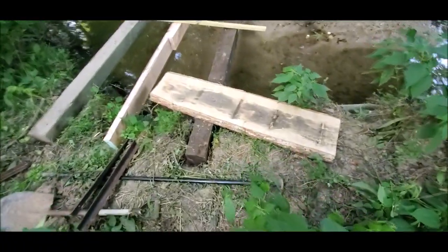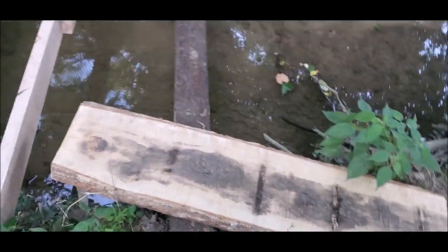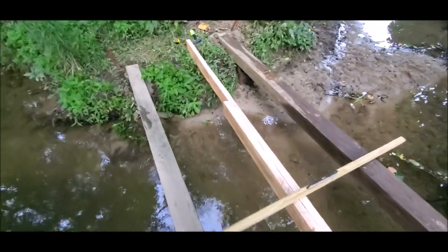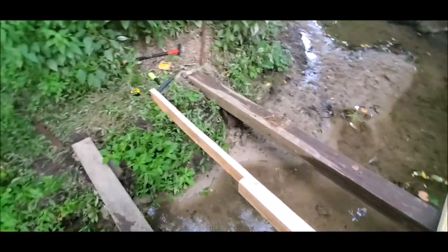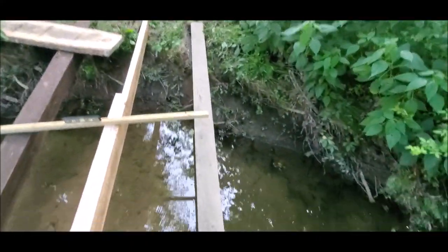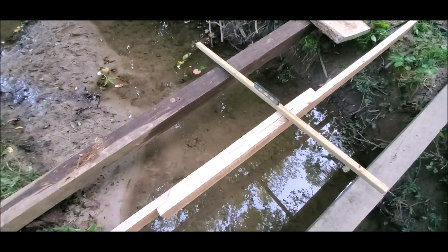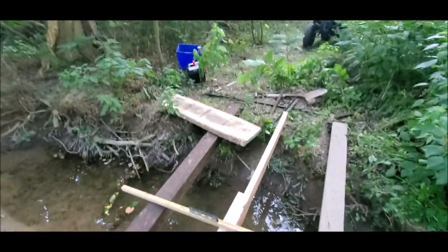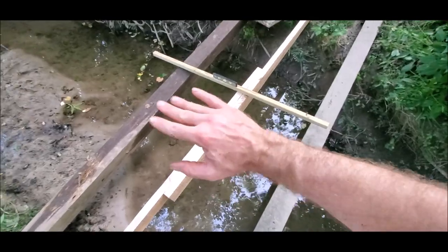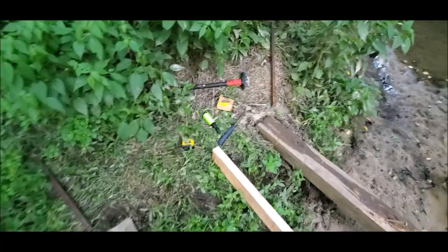This board right here is four and a half foot long. What I'm going to do is put it underneath and screw it to both whaler stringers so it supports where I sistered the two middle pieces together. Instead of doing a scarf cut, I just screwed them together and I'm going to put that support board up underneath to hold everything together.